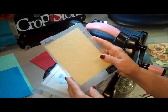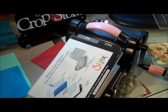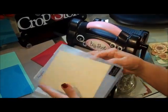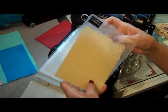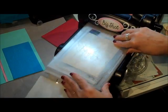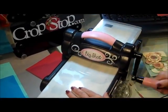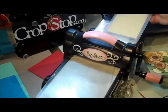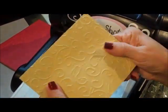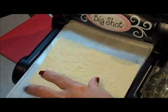Now our next one is from Couture Creations. This time let me re-explain: you have the two tabs, tab one and two - we're going to open those up on this one. One of your cutting plates down, your paper inside your folder, open end goes first, layer on there, your other cutting mat on top, and run her through. And there you go - this is really embossed nicely. I really love the Couture Creations folders - they just really give you a good emboss.